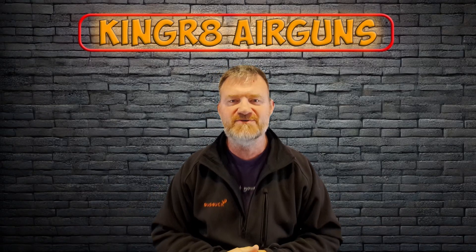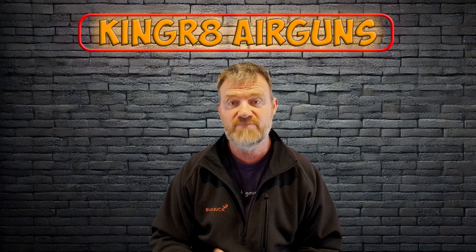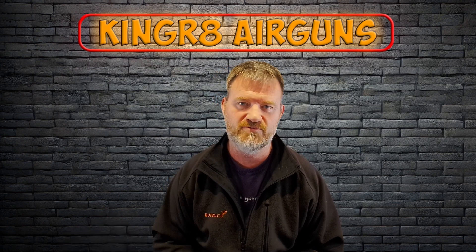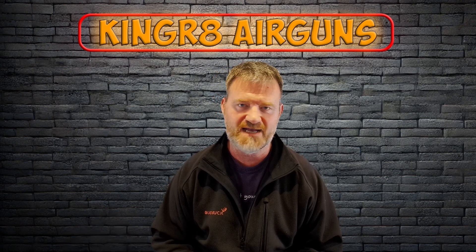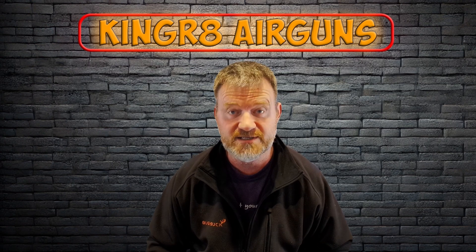G'day everyone, just wanted to give you a quick update. I went to the gun locker today and pulled out the rifle — the pressure had dropped right back. I've got a leak; wasn't happy. So what I need to do is repair the rifle, but first I need to know where the leak is.